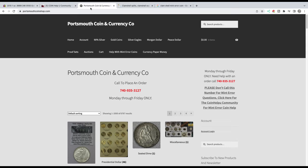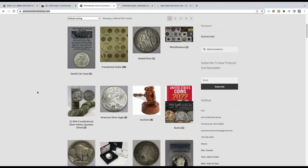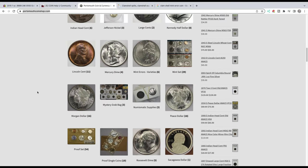If you're interested in buying coins, we have a website — portsmouthcoinshop.com. We have all kinds of graded and ungraded coins, mint sets, proof sets, 90% silver, silver eagles, and type coins. So if you get a chance, come over to portsmouthcoinshop.com.